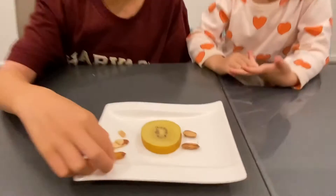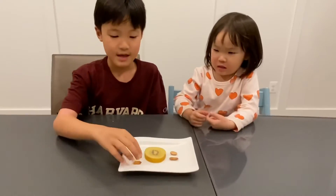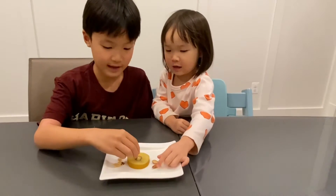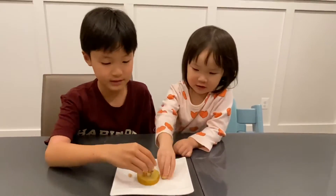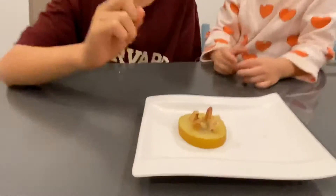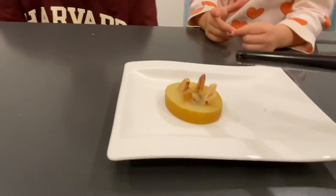This is an almond and this is a kiwi, and what we are going to do is put the almond inside the kiwi like this. There is a little bit sticking out. We will do this and then I am going to ask my dad to burn the almonds.